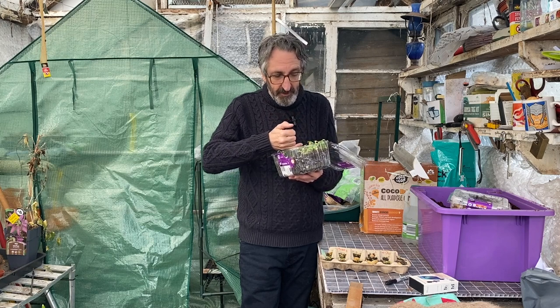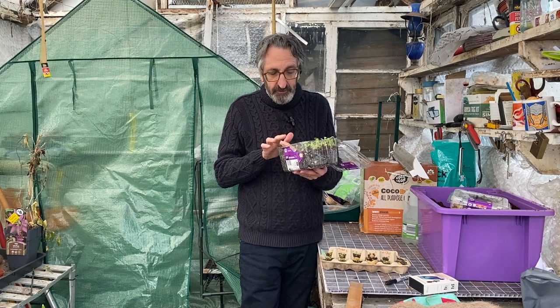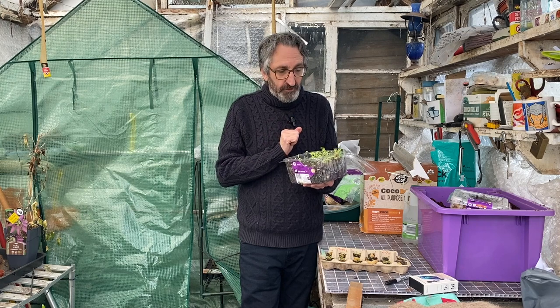At the moment these lettuces aren't producing their second leaves — they're running on their first leaves and a lot of them are weak. If I watered them now they'd probably just collapse into the soil. I'm going to have to do that anyway because I do need a bit more water in here.